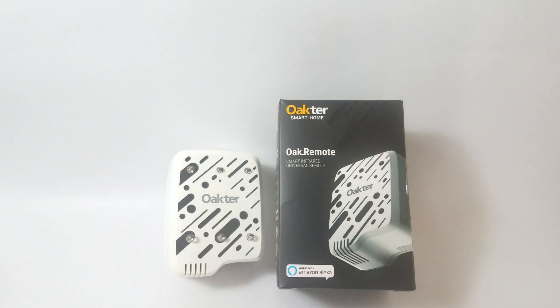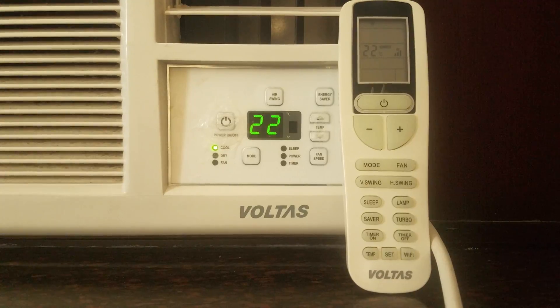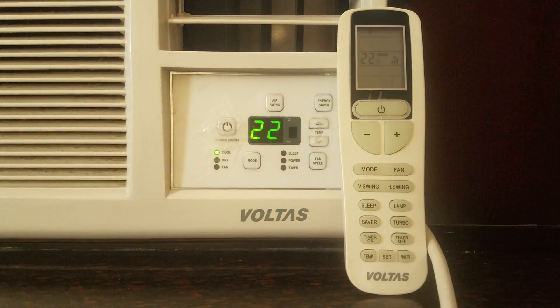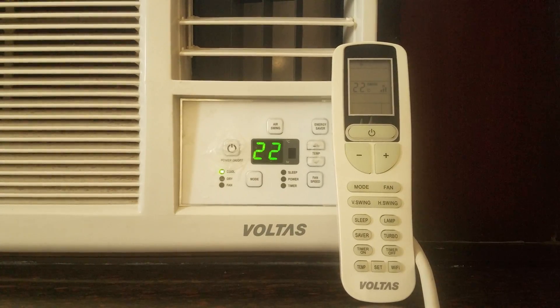This is a regular window AC that I've installed at my home — it's an AC by Voltas — and I'm going to control it just using my voice. Alexa, turn on the AC. Isn't that awesome? The remote is right here; I didn't even touch it. I didn't touch any of the controls on the AC — just used my voice to send a command to Amazon's Alexa, and that did the trick.